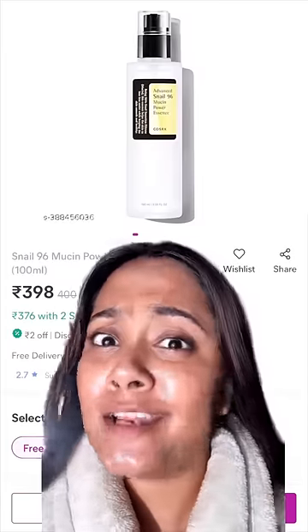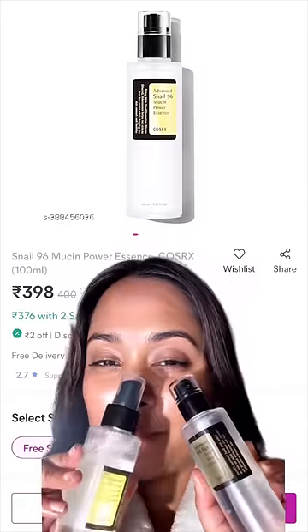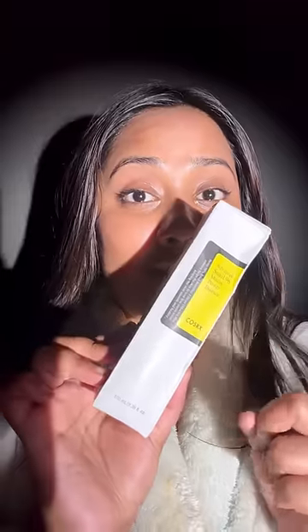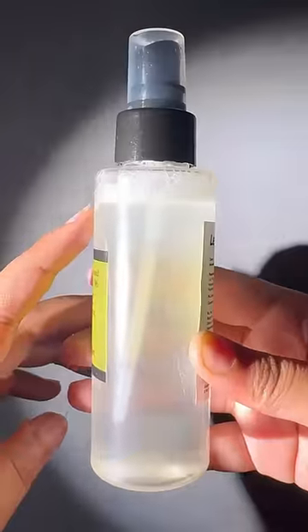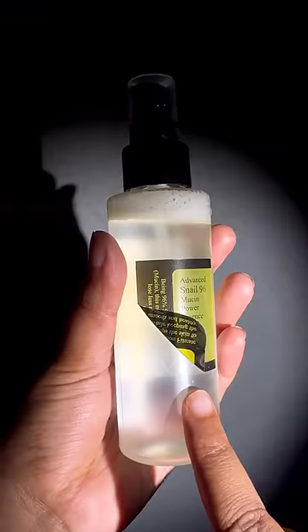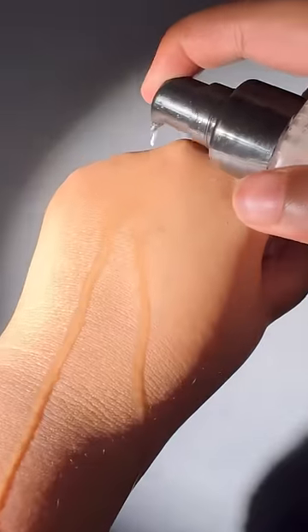You guys wanted me to try a snail mucin from Meesho, and I found one and I bought it. Now let's compare this with the real one. This is the one I got from Meesho and the outer packaging is exactly the same as the real one. The product has a very watery consistency, and they have used a sticker for labeling which was easily removed from the bottle. It's a pump-type bottle, and I guess it's just water.